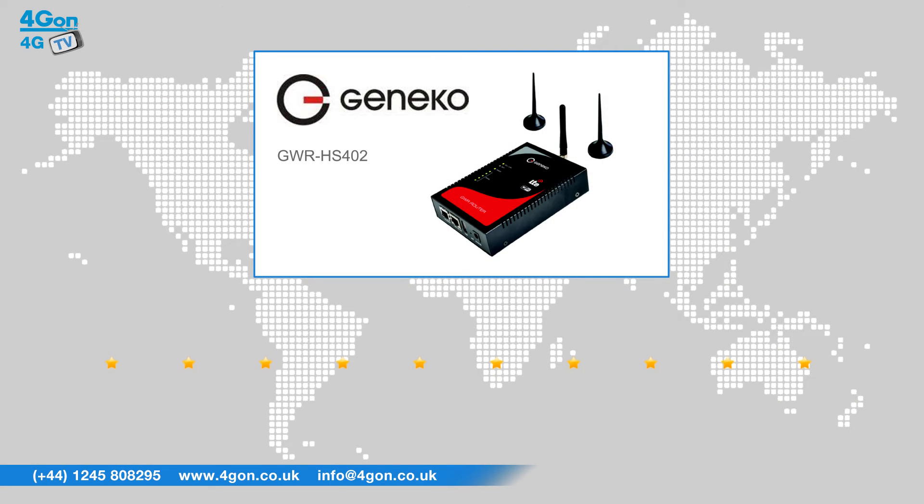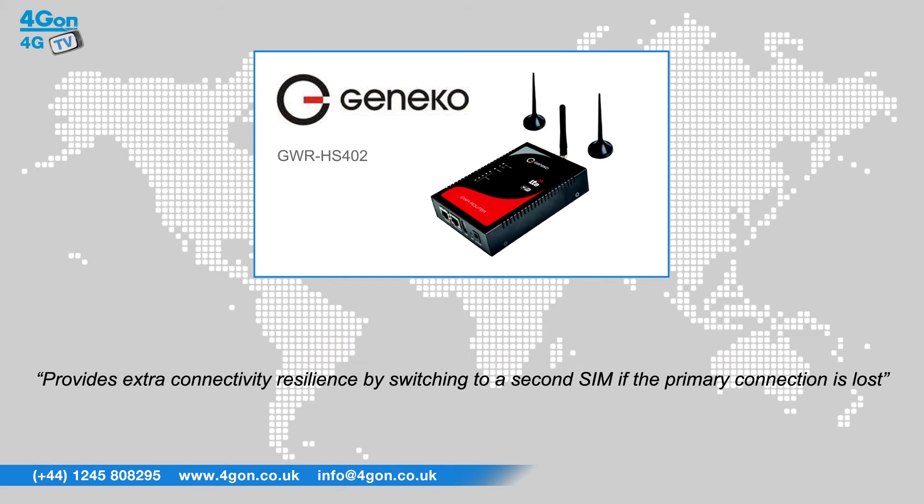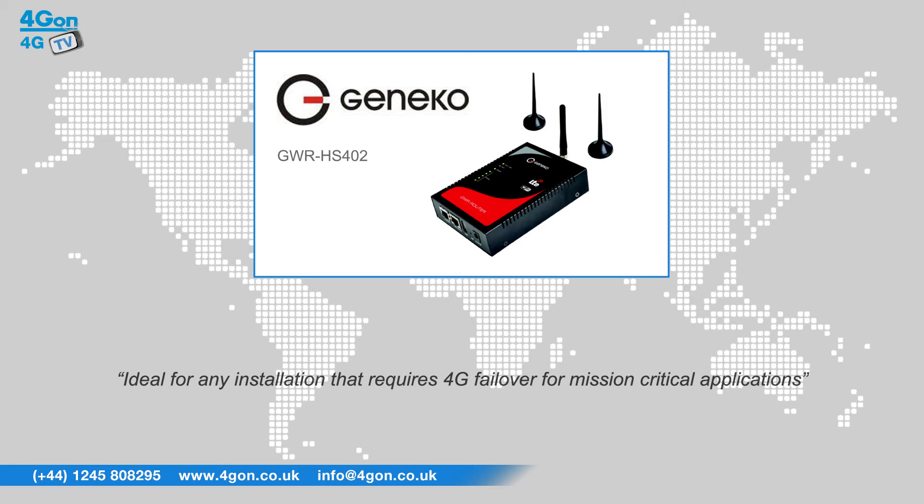After reviewing the GWR HS402, we've given it a 4G on rating of 8 out of 10. The GWR HS402 is a robust high-speed dual-SIM 4G router that provides extra connectivity resilience by switching to a second SIM if the primary connection is lost. The industrial grade router is ideal for any installation that requires 4G failover for mission critical applications.